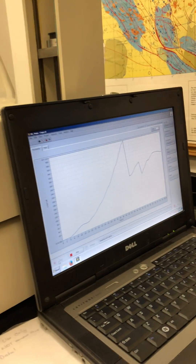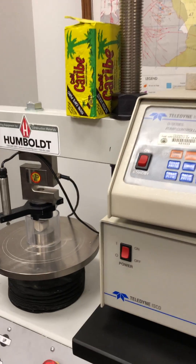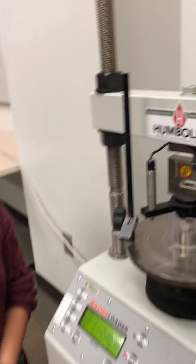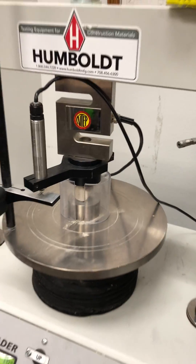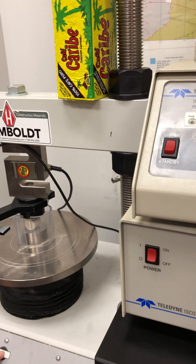Now you can start recording. We're doing experiment number three — number two didn't work. It's negative ten again. I forgot to engage the displacement sensor, so I'm going to do that now. Now it is engaged, so you can go up — just press once and it will start to go up.